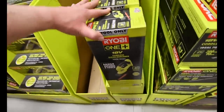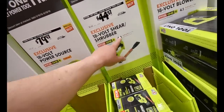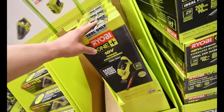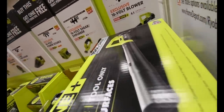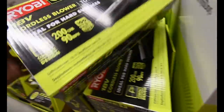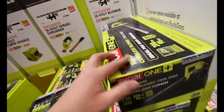$44 for the 18-volt shear shrubber — it's a short one, not nearly as long as the one down there. And then this blower, which is normally $100 — $55 for this blower, tool only. Normally $100, so that's actually a good deal right there.